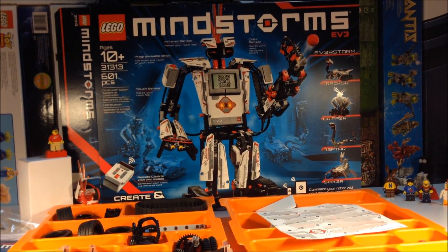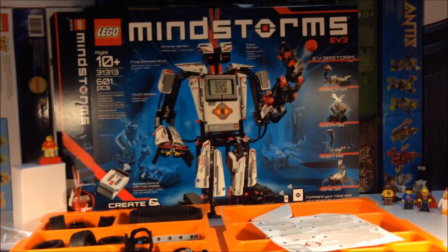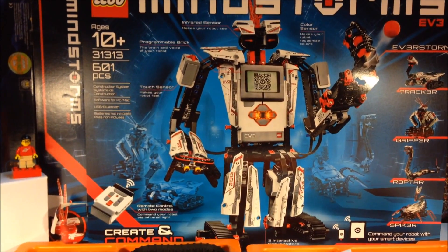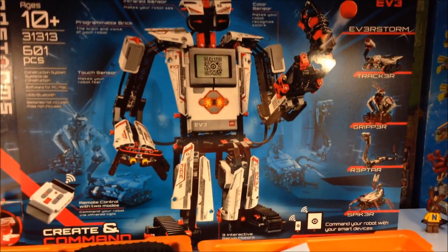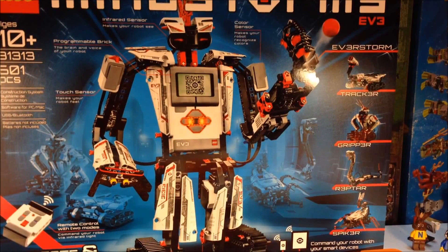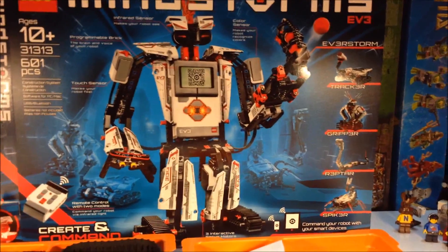Hey, it's BrickZar and we're going to look at the new Mindstorms EV3. This is the new generation of the Mindstorm set 31313, 601 pieces. It has the new programmable brick and a lot of accessories that go with it, and to me this is the best Mindstorms to date.